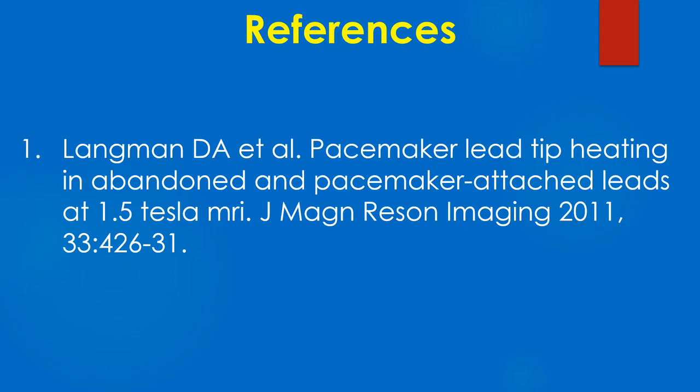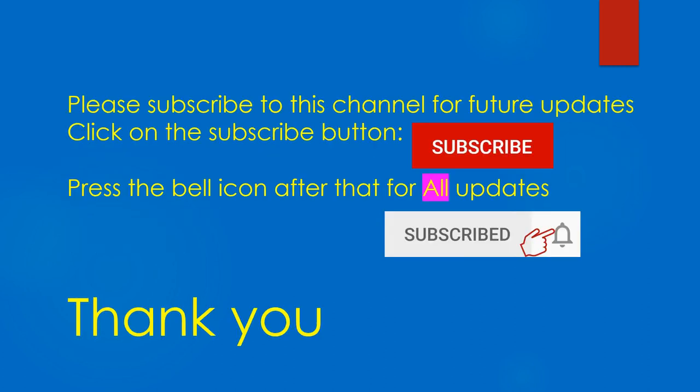A journal reference on heating of lead tip in abandoned leads with magnetic resonance imaging is provided for further reading.